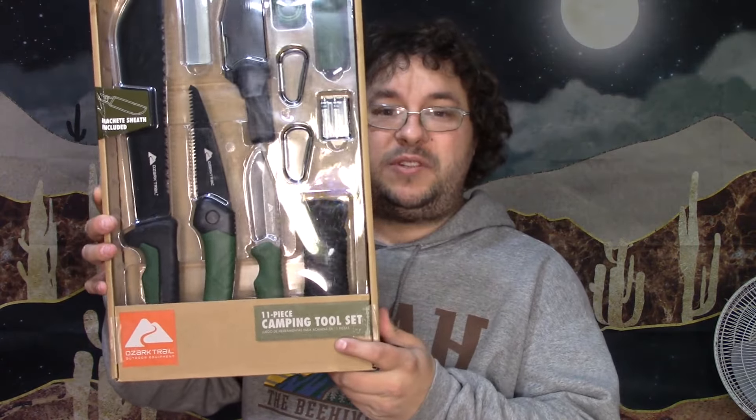Hello, I'm Spaztastic. Welcome to Spaztastic TV. Today we're going to be looking at this 11-piece camping tool set from Ozark Trail.